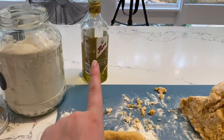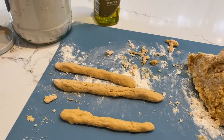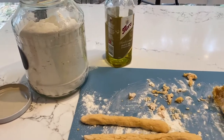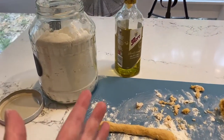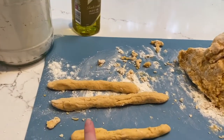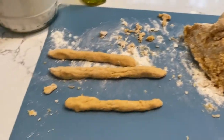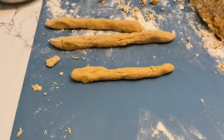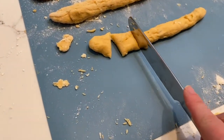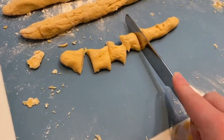You might have been wondering why I was using oil on my hands — it just helps the dough not stick to my hands, because sometimes with flour it works but over time more dough gets built up on your hands. It also adds a nice flavour to the dough. Once you roll out your dough into sausage-like pieces, you just want to get a knife and cut your gnocchi into little pillows.